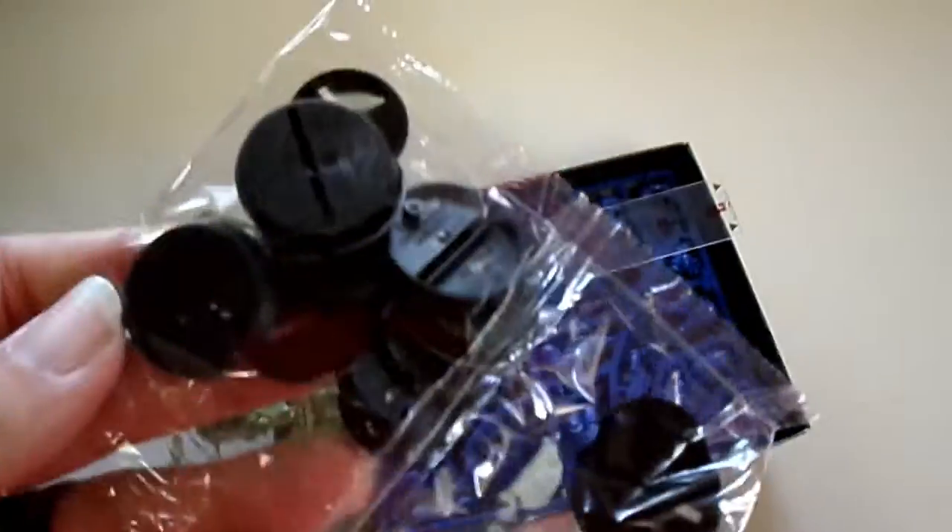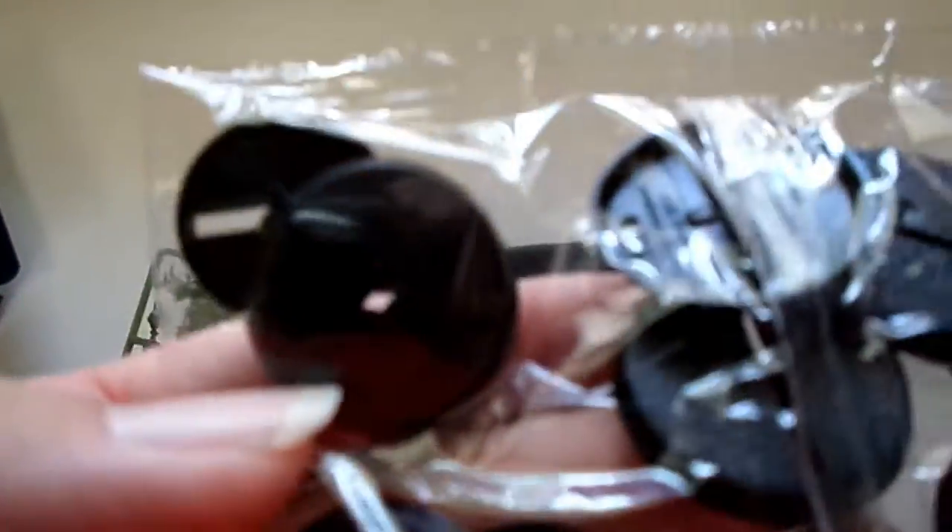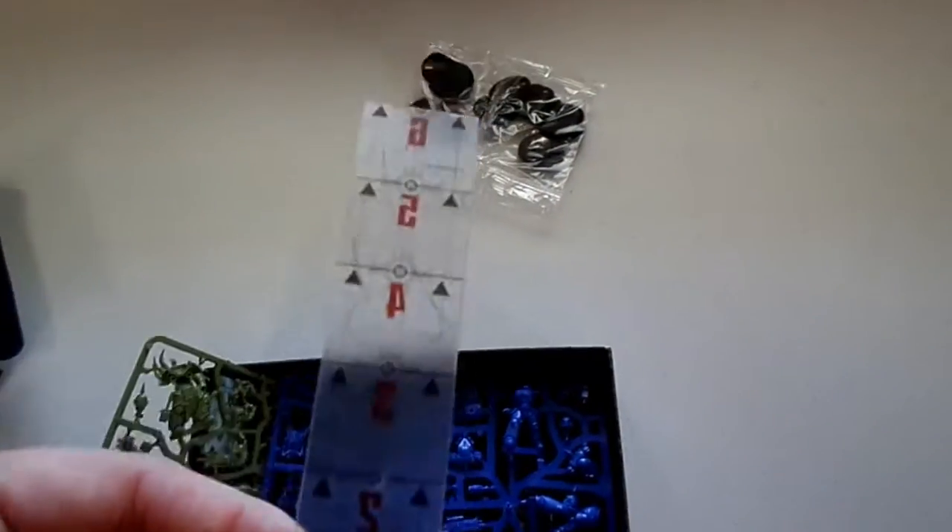Right away we're greeted with a load of bases — and more importantly a load of bases for 32mm, something we haven't actually seen before. You also get a nice little 6-inch plastic ruler.